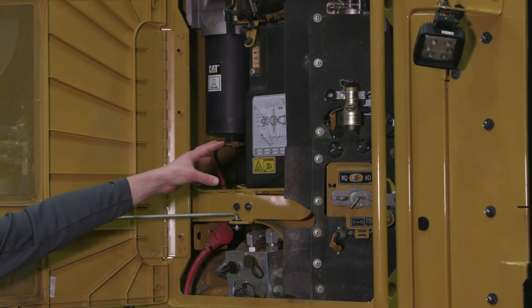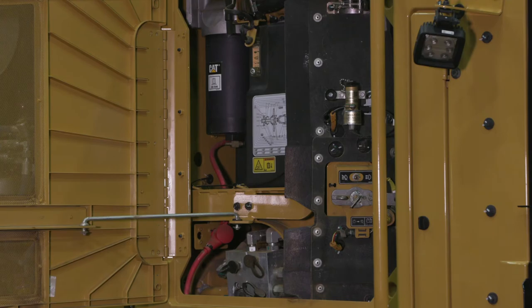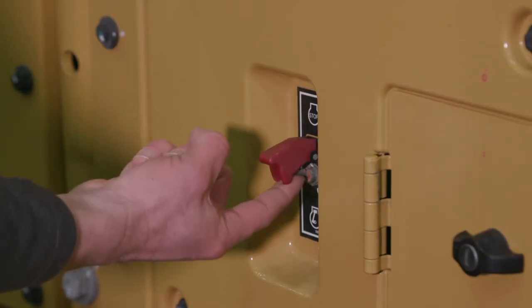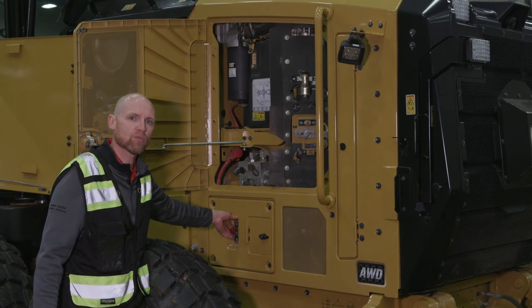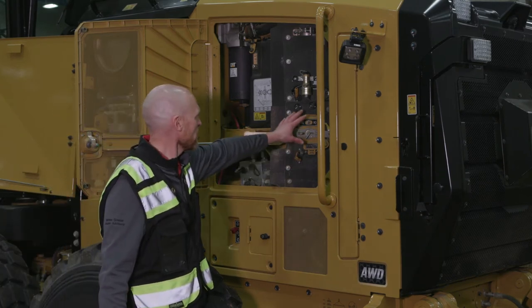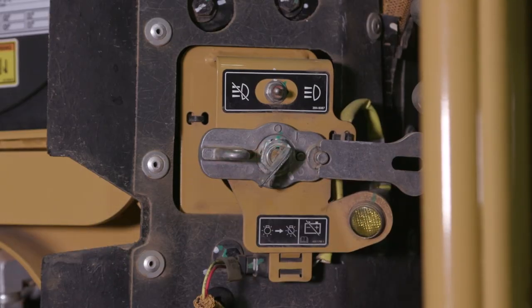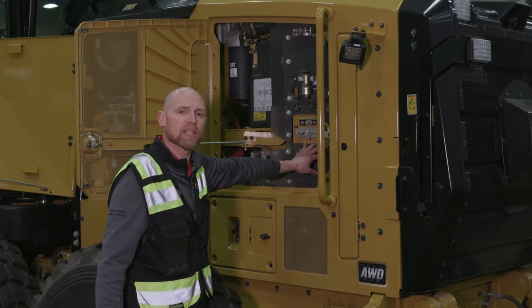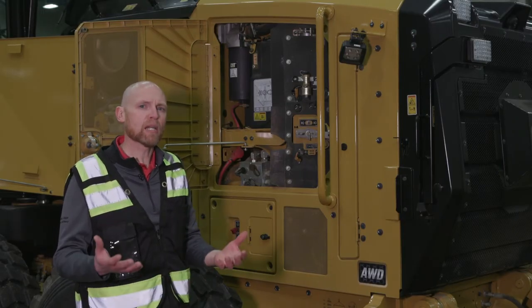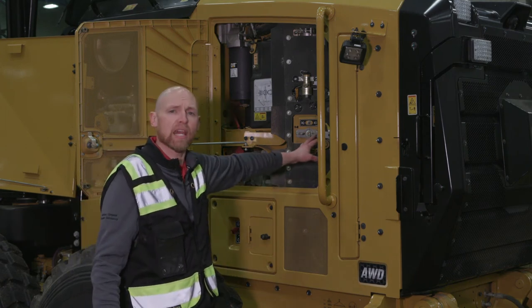Moving further back, we have pressure check ports — those black-colored caps — allowing you to easily attach and check pressures and do diagnostic work, as well as an optional service light switch to check the engine area and hydraulic oil even in low light levels. We also have your maintenance and greasing interval chart in this area, along with an industry-exclusive fuel shutoff switch: in an emergency, flip this switch and it kills the fuel to the machine. There's a master disconnect where you can change the disc, pull the key out, and lock it down. Tier 4 is truly transparent to the operator — they just put fuel in and diesel exhaust fluid in, and the machine takes care of itself.